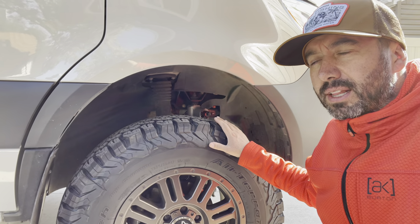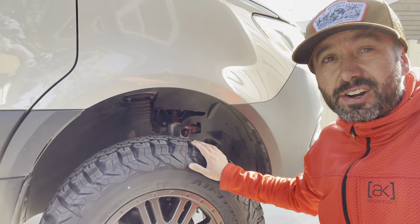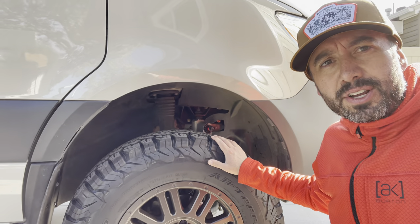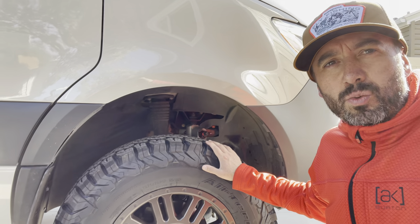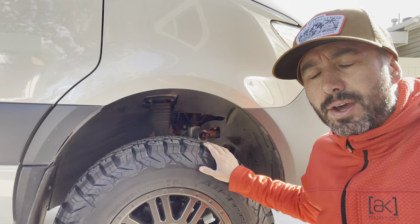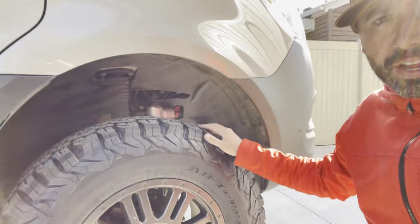I've played around with that a bunch — driven it stiffer and softer — and 2.2 is about where I like it. If I really load the van up and I'm closer to an 8,000-pound vehicle, which is very rare, I might stiffen that up on the second setting. But for the most part I'll run three, the stiffest, on highways, then switch straight to one when I go off-road. I've been doing some pretty intense off-roading and have surprised myself with the capabilities of this van.